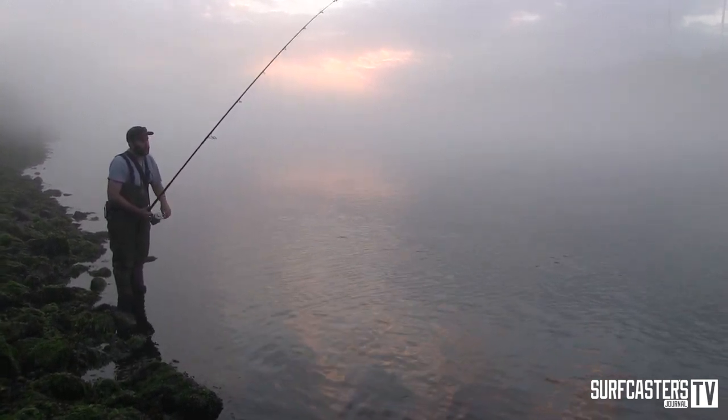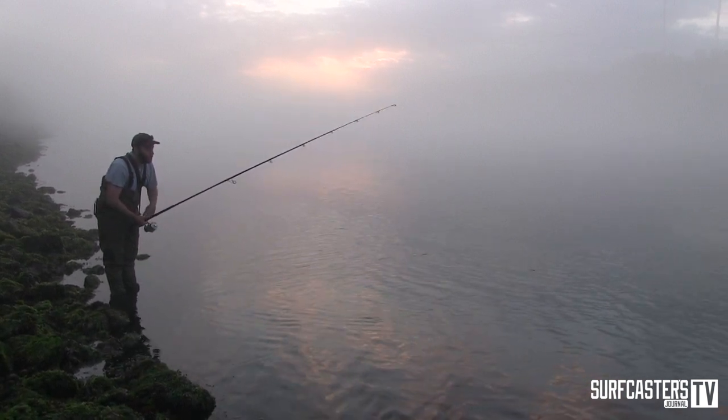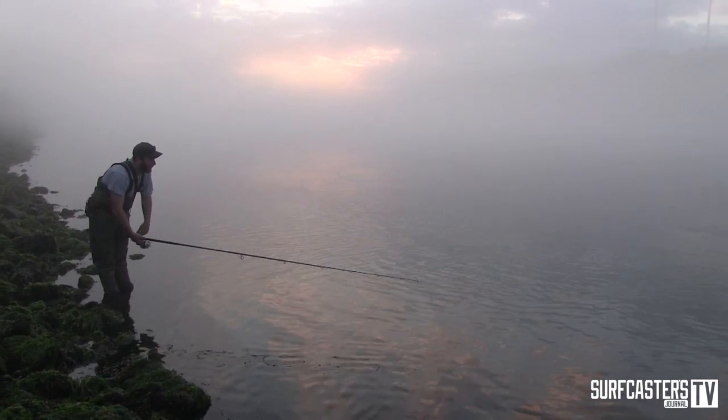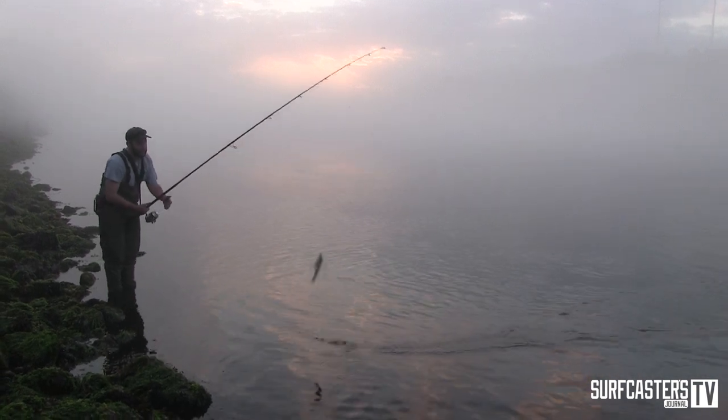When it's a blitz situation and you have a lot of fish pursuing bait in tight, honestly, the faster you fish it, the better. And the hits are unlike anything. They hit the plug so hard because they actually believe that it's real.